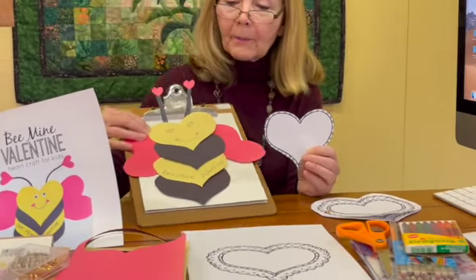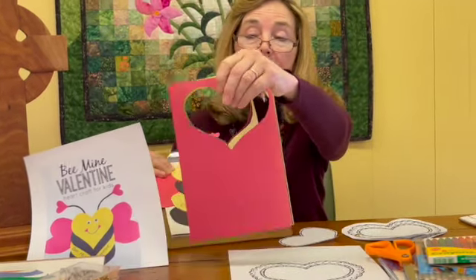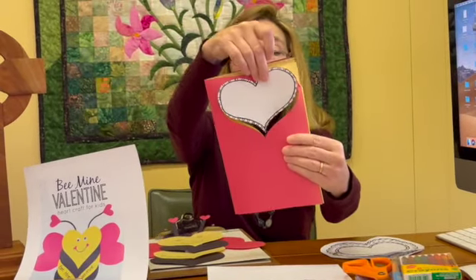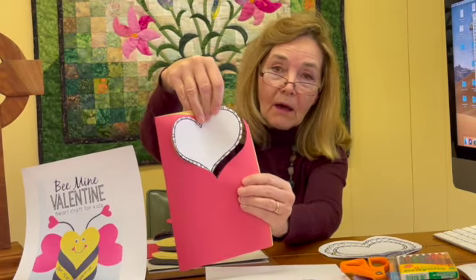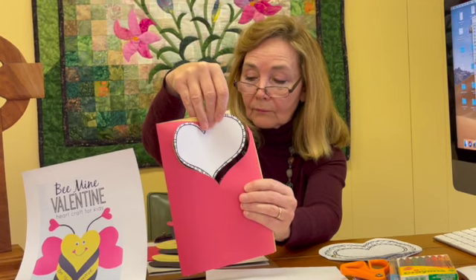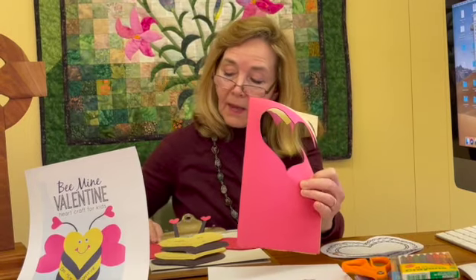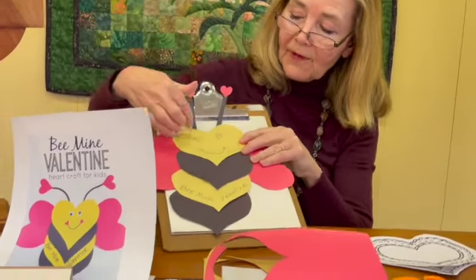You can see that I've used some construction paper here. I folded yellow, red, and black construction paper in half and used the pattern. So now I've cut out two yellow hearts, two red hearts, and two black hearts. You can see I've alternated them. I've written Be Mine Valentine and put a face on the yellow heart.